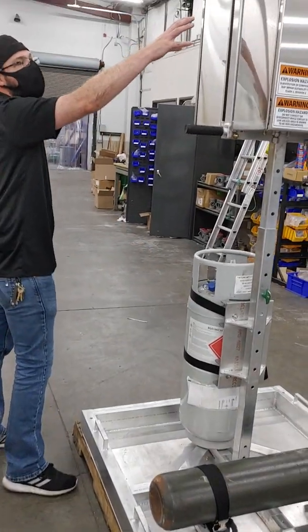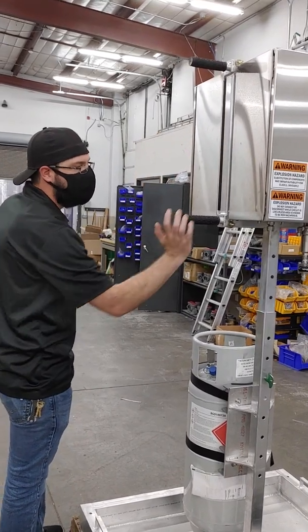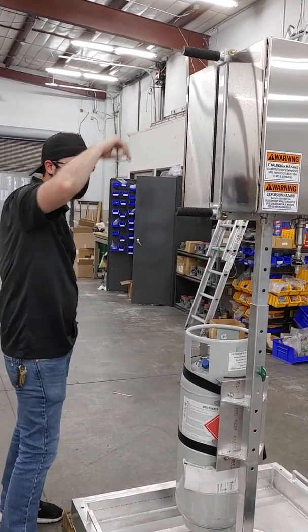Up at the top, we've got both the mechanical and the electronics enclosures, as well as handles for assisting in lifting.